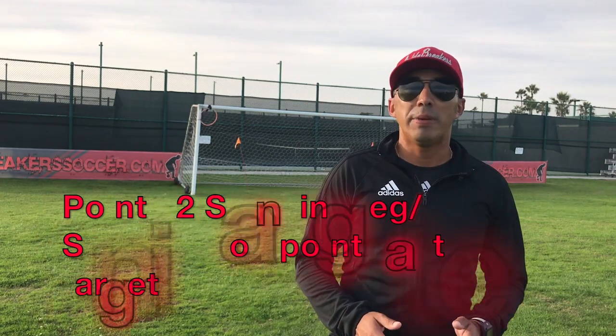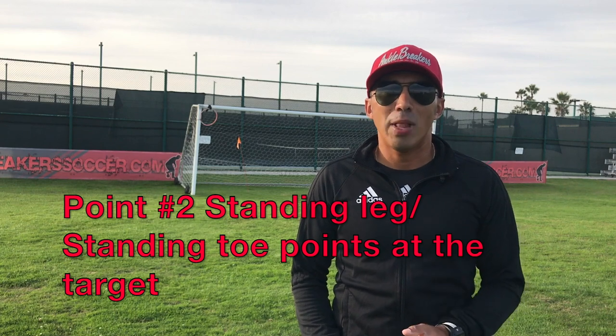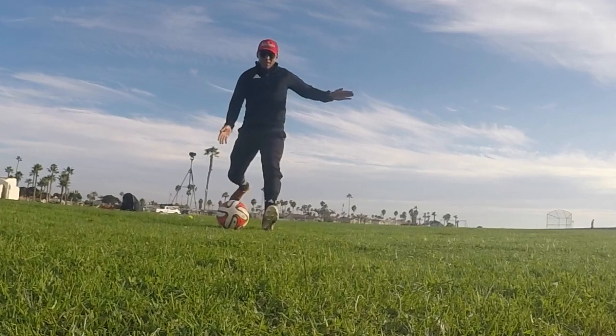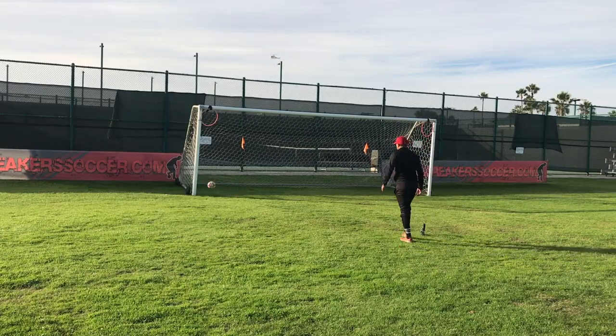Point number two is going to be your opposite foot, or your planting foot. The toe of your planting foot needs to point at the target. How many times have I seen players trying to hit one direction and their toe facing in a completely opposite direction? So make sure your standing toe is pointing at your target. If I'm going back post, I'm aiming back post with my toe. If I'm going front post, I open it up and point front post with that toe.